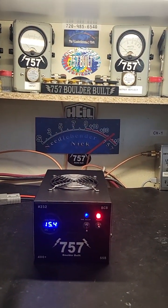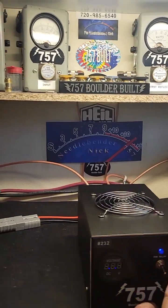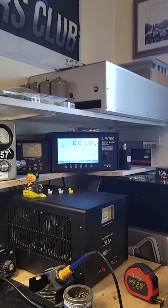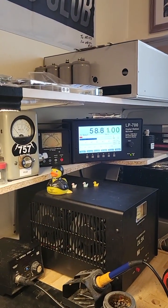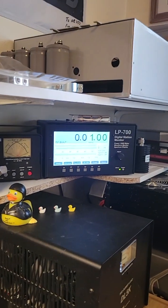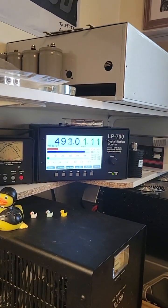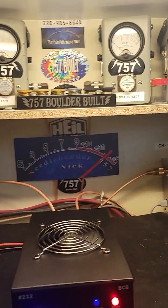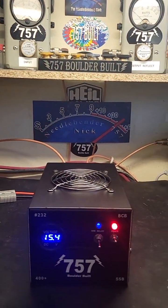I generally say you should run these between 60 and 80 watts input. Let's turn her down a little bit — 58 watts in, and we're still just at 500 out. Just goes to show you, you don't need to pound them.